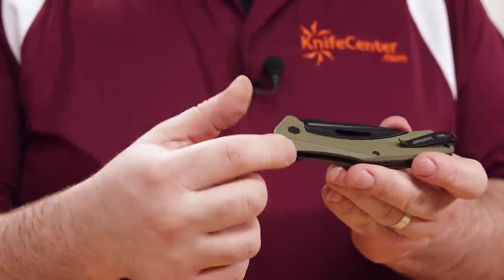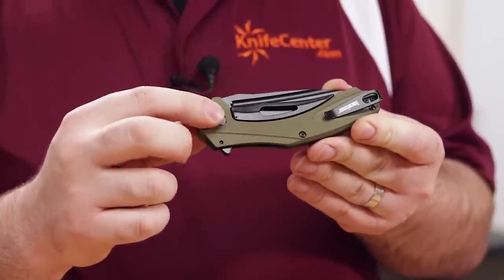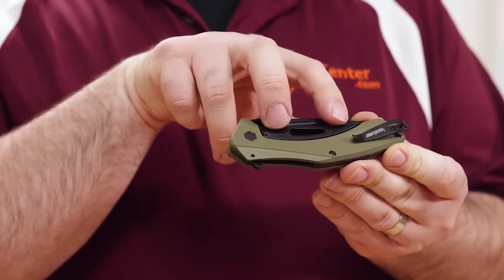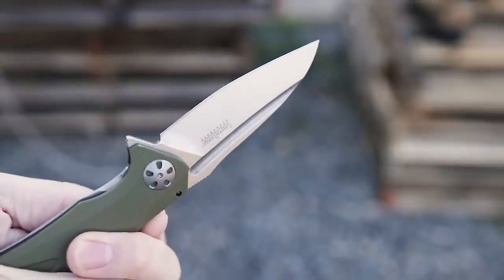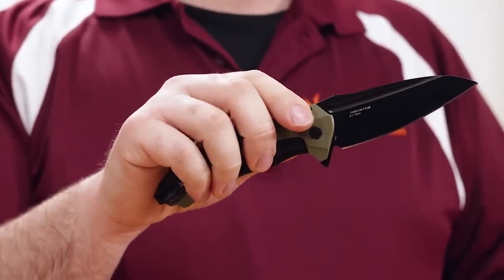This version features OD Green G10 handle scales, as well as Kershaw's patented sub-frame lock mechanism, which allows them to keep the weight down. Because you don't have a full metal back frame — just the metallic piece for the lock bar itself, which is anchored to the G10 — you get all the benefits of that frame lock without the weight. Where some earlier versions of the Natrix family came with a speed-safe assisted opening mechanism, this actually comes with a KVT ball-bearing pivot, and the action is just as good.